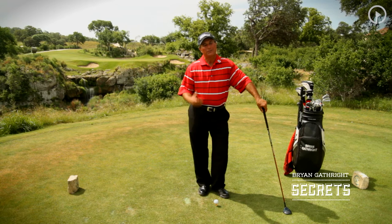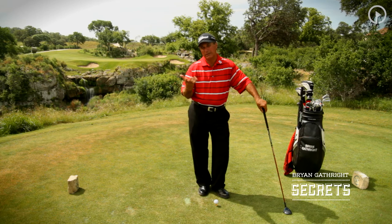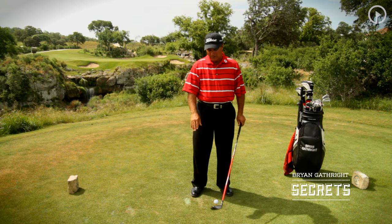Welcome back to another one of our secrets of the game. This is one of my favorite drills, and this is something we actually do need to leave home and go to the practice tee to work on. This is called the full swing half speed drill, or full swing 50% of your power, and what I'm trying to do here is to teach you the importance of centeredness of hit and impact position, as you'll see in our seven pillars of the game.